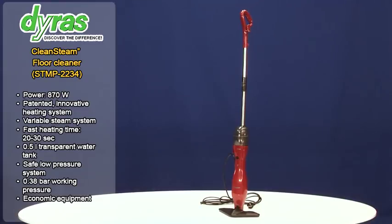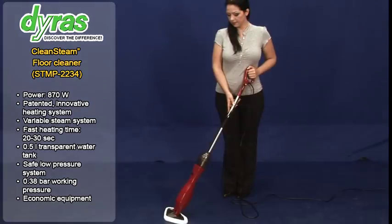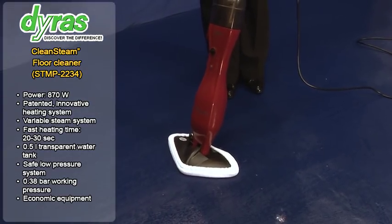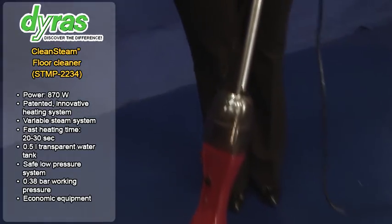We present the Clean Steam Floor Cleaner from Dyrus, a highly economical appliance. It can clean floors made of wood, marble or plastic flooring. Filling up the transparent water tank is easy.